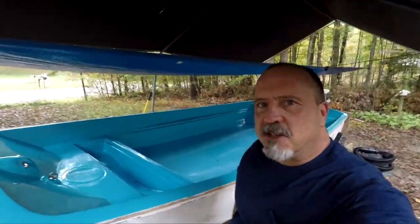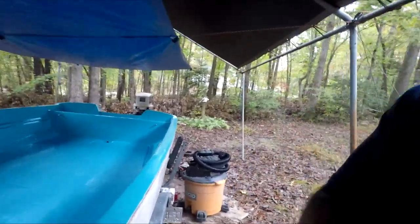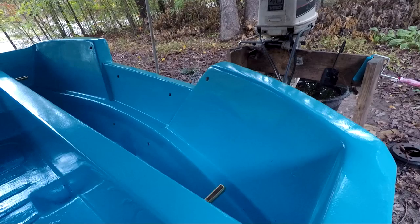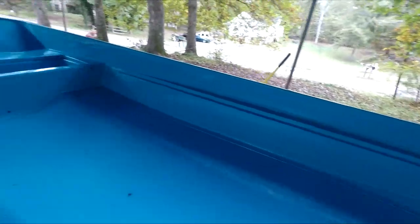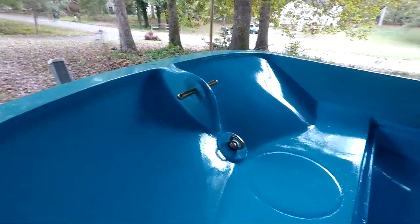I finally got this topside done — got two and in some cases four coats of the topside wet-edge polyurethane paint. Really pleased with the results. Some of this was just rolled on, like the floor for example. Other elements I rolled and tipped, and you can see an example of that here. I put the Norman pins back in. It's surprisingly better than I expected, so stick with me and I'll show you exactly how I got this done.